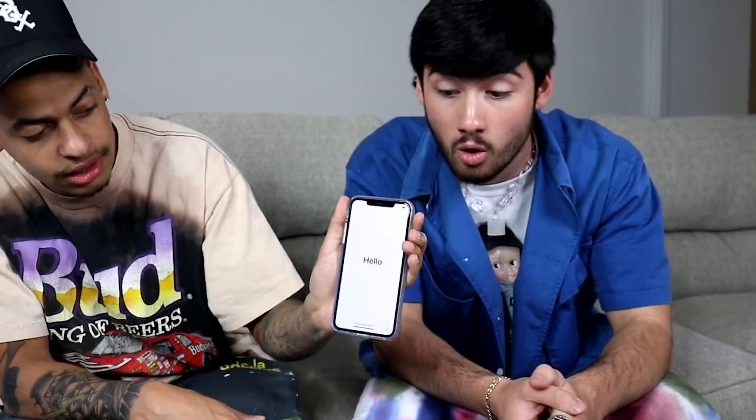Oh, look at that! Crazy. Nice. There it is. Hello. Look at that.